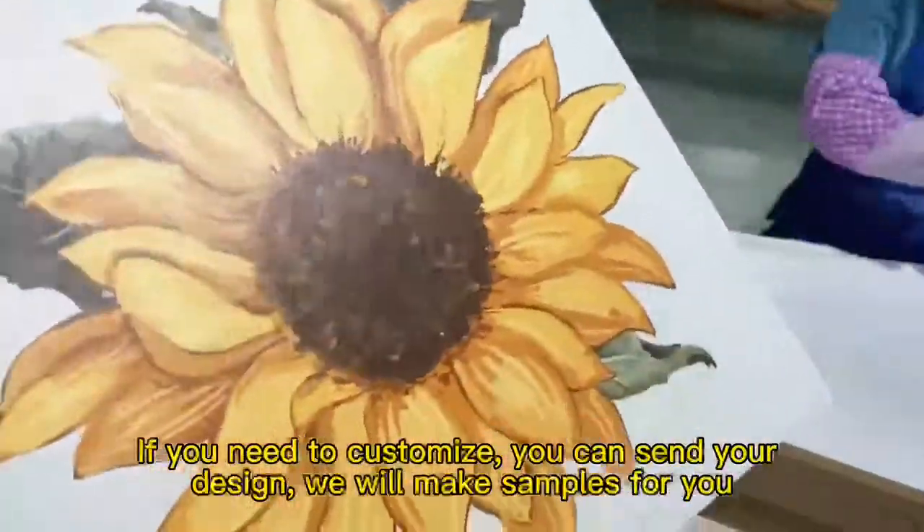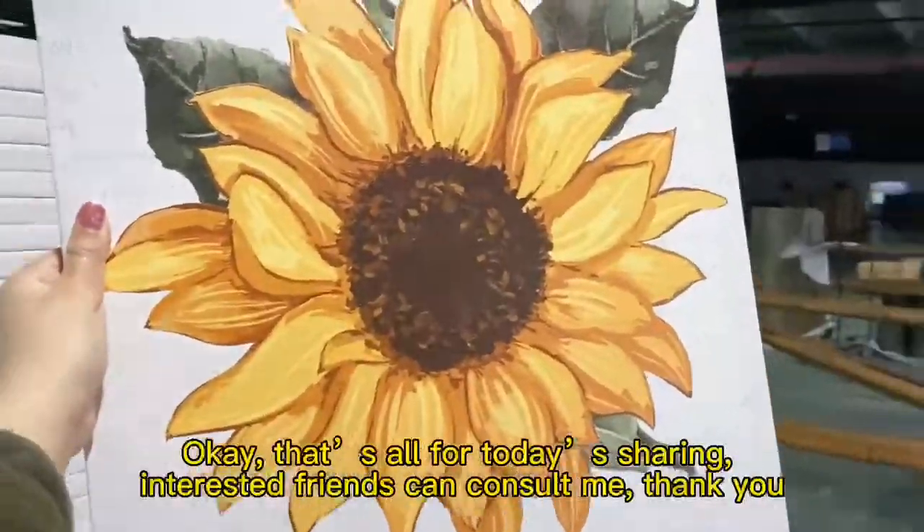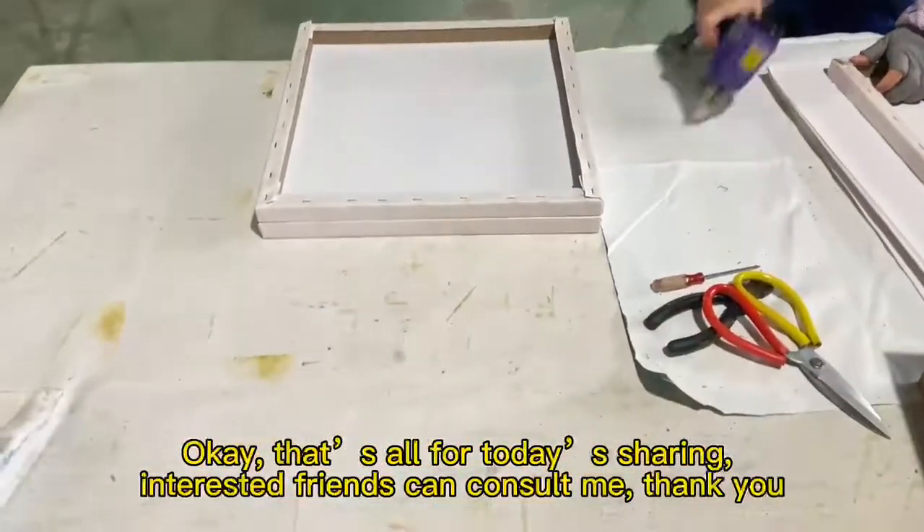If you need to customize, you can send your design and we will make samples for you. That's all for today's sharing — interested friends can consult me. Thank you.